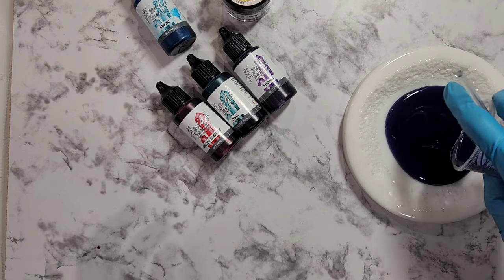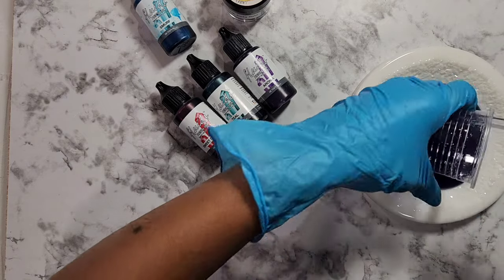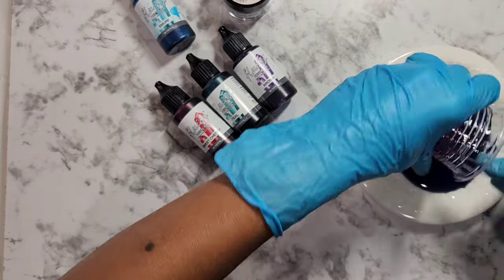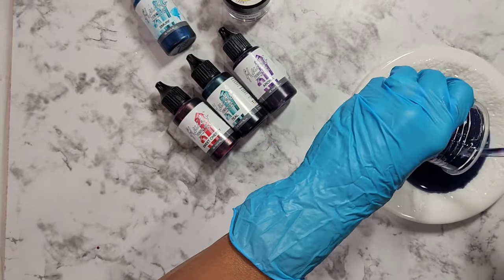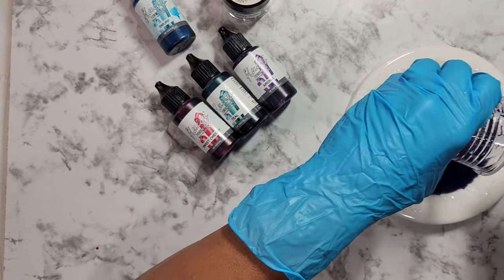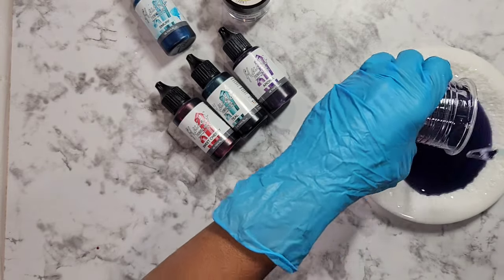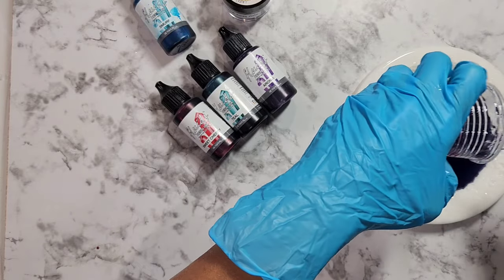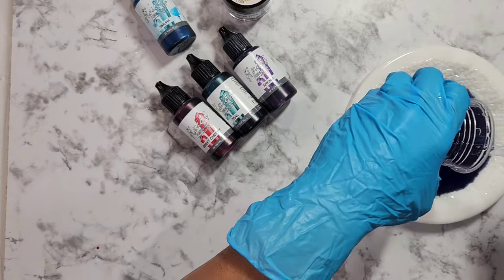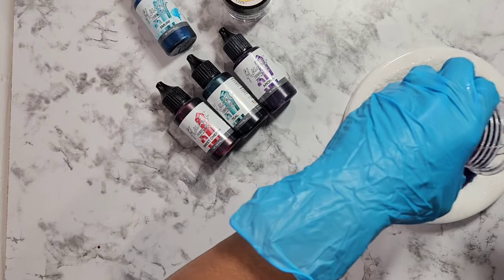So the first pour — I guess I'm going to call it a puddle pour — is your first color. You can choose one, you can choose many. I am such a stickler for recipes and rules that sometimes I can't think outside the box, but my friend Nicole and many others who are so creative had come up with a design where she used more than one color on her first pour. So I said, oh my goodness, why didn't I think of that? So thank you, Nicole.